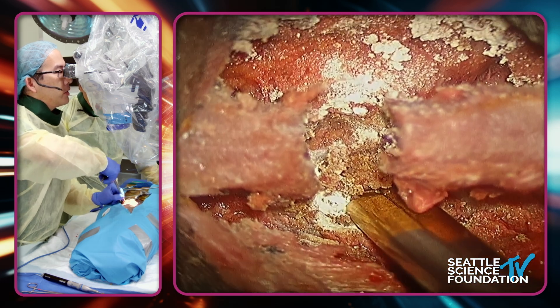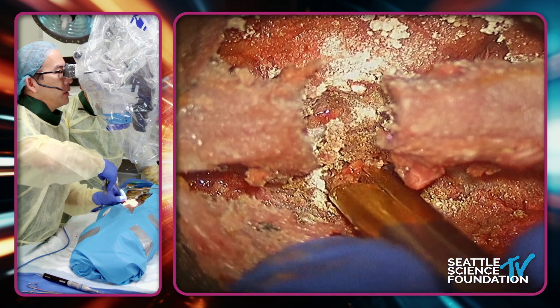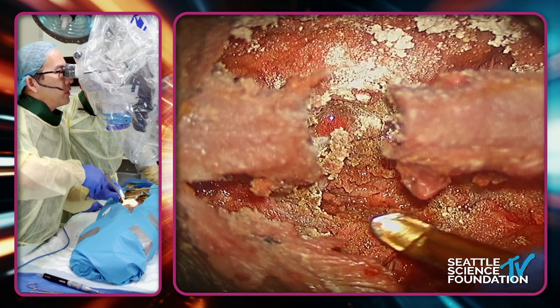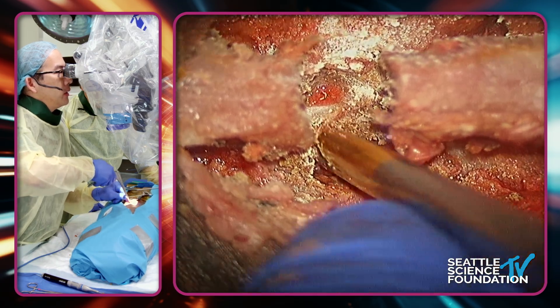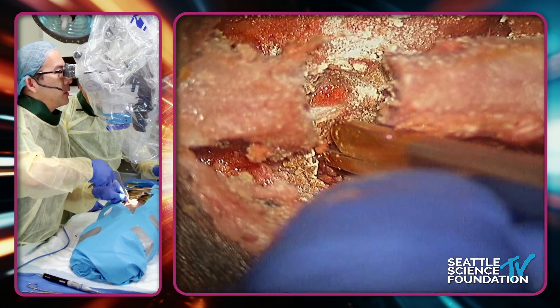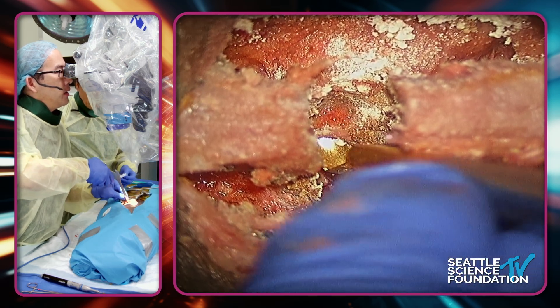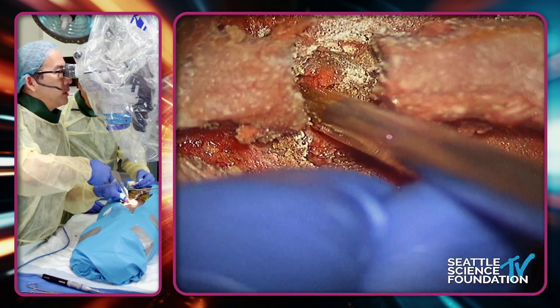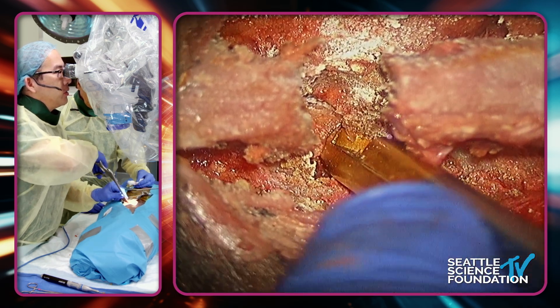With your Kerrison, you can start to finish the laminotomy. At this point you're still pretty safe from the thecal sac because typically there's a lot of ligamentum hypertrophy. I'm taking these nice bites, I'm undermining. So this is what we would call the landing zone up top, and then I'm going to find the landing zone down below.